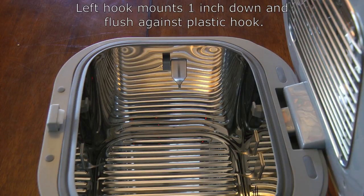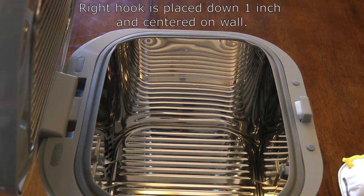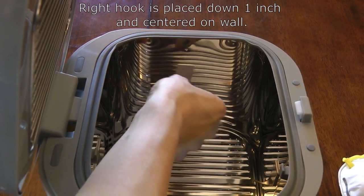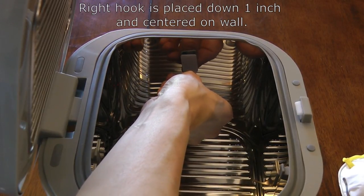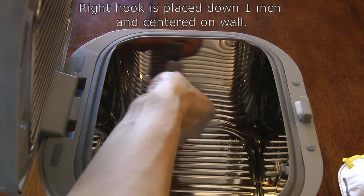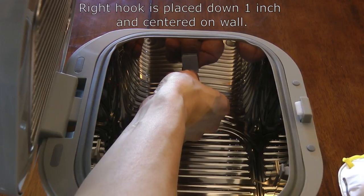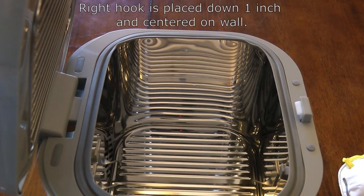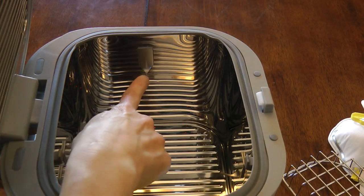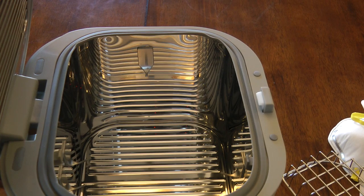The right side is quite easy. Take a hook, place it centered along the right wall, and go down one inch from the top of the chamber. It doesn't have to be perfectly centered — just eyeball it. I've gone ahead and mounted it: it's down one inch and roughly centered along the right wall.